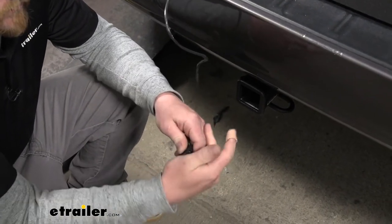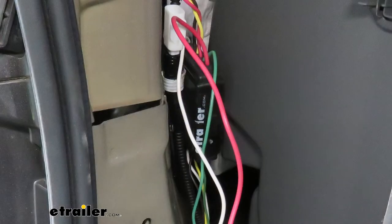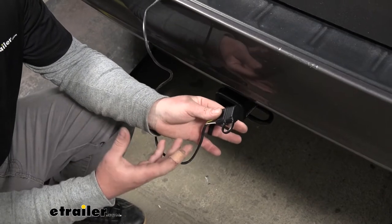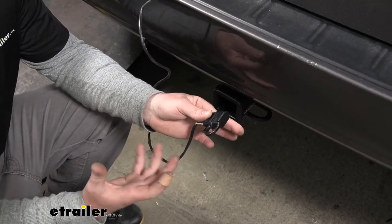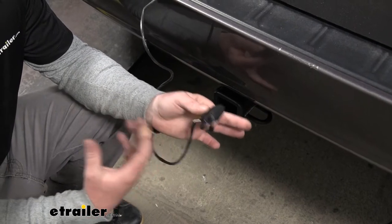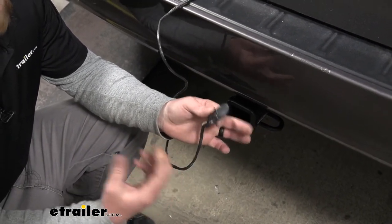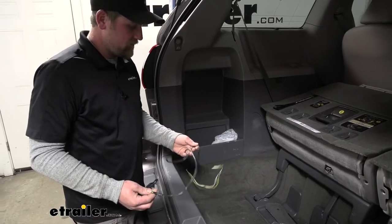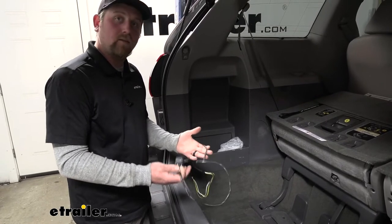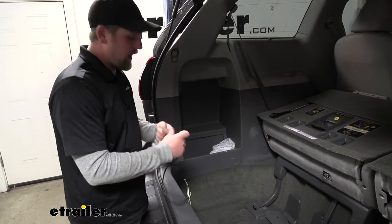What's nice about this wiring as well is the fact that it has a module box. That module box is going to protect your Toyota's factory wiring if a short or an electrical issue were to occur on the trailer side. And that really puts my mind at ease, especially with today's newer cars, because we all know how advanced the electrical systems can be. What's also nice is that this is going to live inside of your Sienna, out of the elements and out of sight.